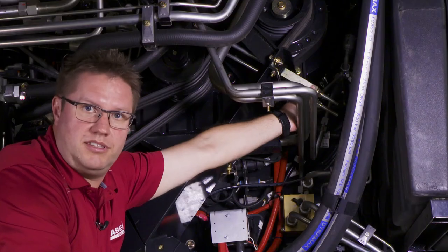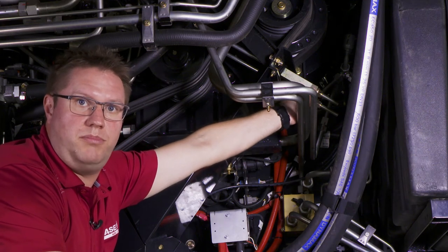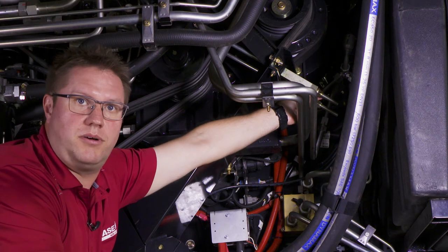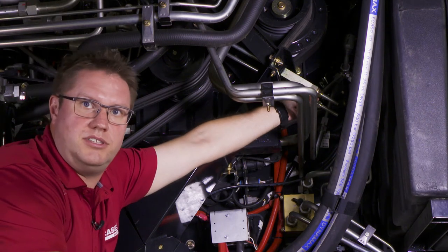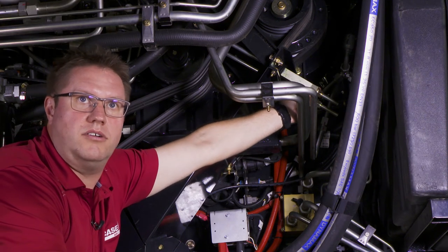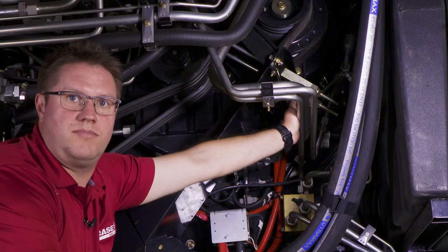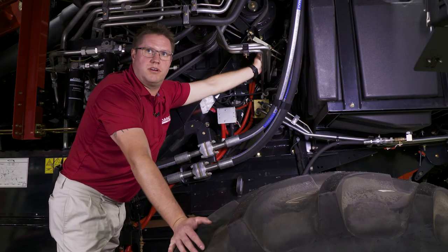The other important thing to mention is that if you have a new combine, those belts will stretch quite a bit in the first 20 minutes of operation. So after 20 minutes you're going to want to get out and tension these belts, and then again an hour after that, get out and check them to make sure they're still tight. After that they should stay tight and you can service them at the recommended interval.